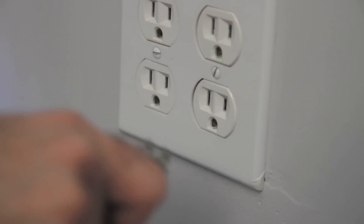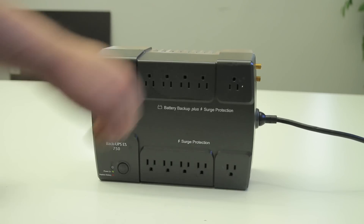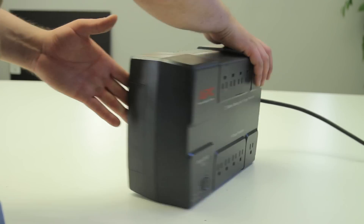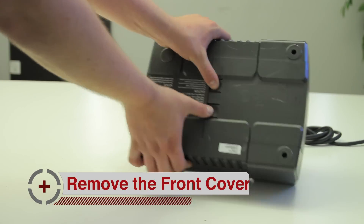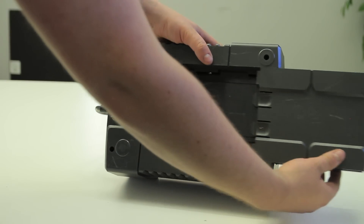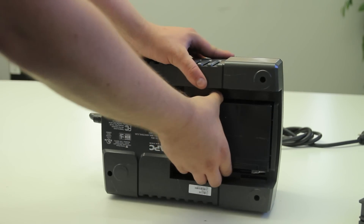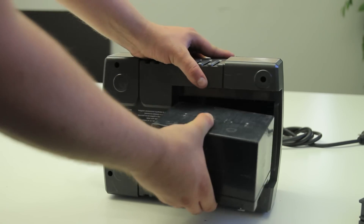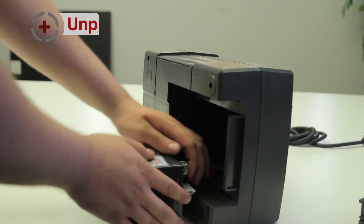First, unplug the AC power. Next, remove the front cover. Then, unplug the battery.